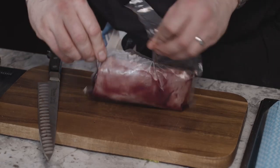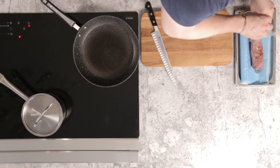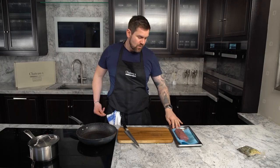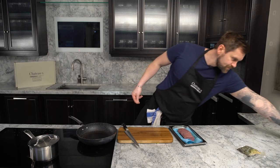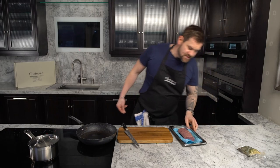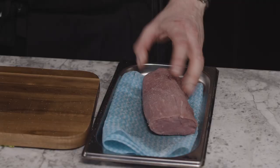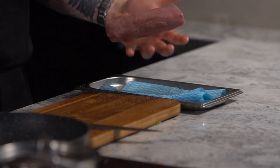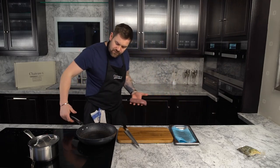You want your pan at a medium-high heat. Let's remove this from the packaging. We're going to put a tiny bit of oil into the pan, then take some salt and season the steak all around — every nook and cranny covered in just a little bit of salt. You want to season everywhere.